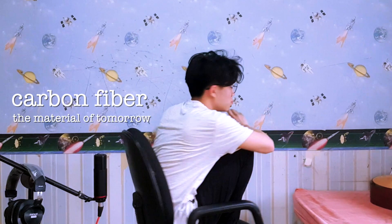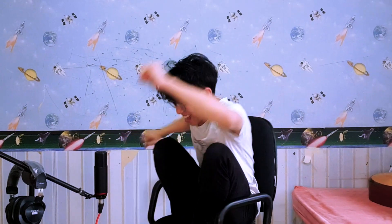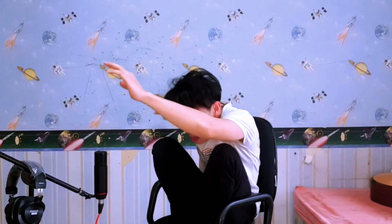Carbon fiber — the material of tomorrow they say. But can it replace traditional wooden guitars? Welcome back to another vlog. This vlog is super unscripted, so bear with me if I go off topic, because I'm just saying things that I want to say at that point in time.